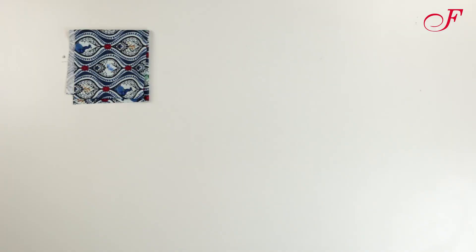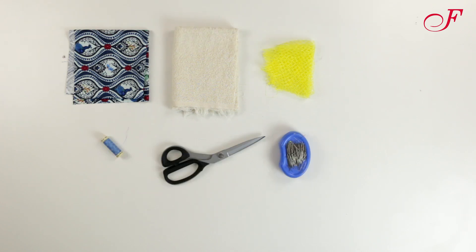To do this we'll need cotton fabric scraps, terry cloth scraps, mesh fruit bag or tulle fabric, pins, scissors, and thread.